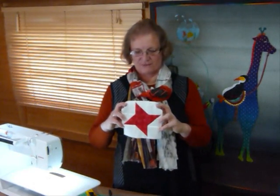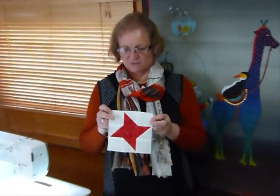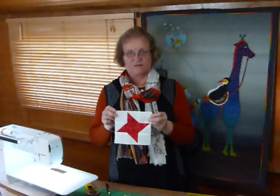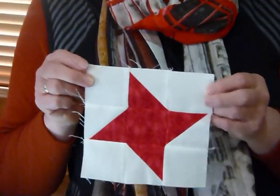Hello, I thought I'd just show you how to make a fun little block called Friendship Star. This block, the way I've made it, using 2½ inch squares, comes out at 6½ inches, so a 6 inch finished block.